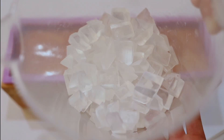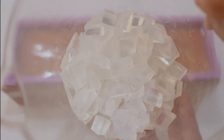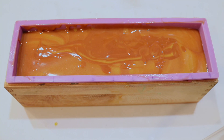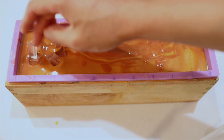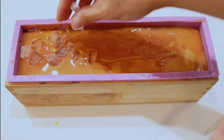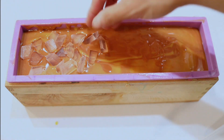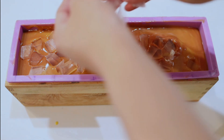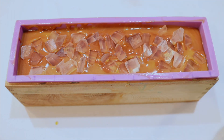Right here I just showed some melt and pour base that I chopped up into really fine cubes. I wanted more of a crushed ice type of look — that's a little difficult because these chunks are kind of larger, so they look like regular ice. And that's A-OK. I'm just going to sprinkle them throughout the soap to make them look like little ice cubes. So cute!